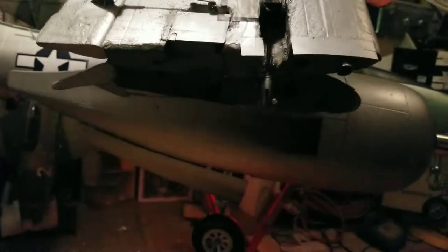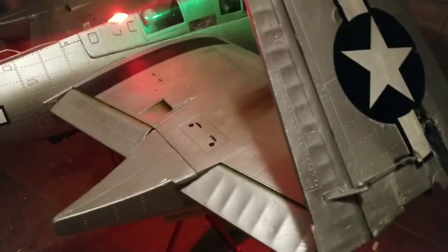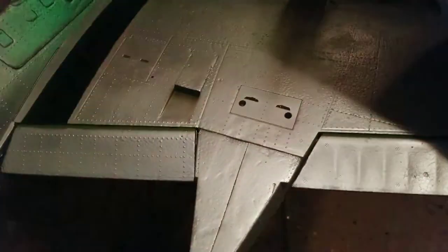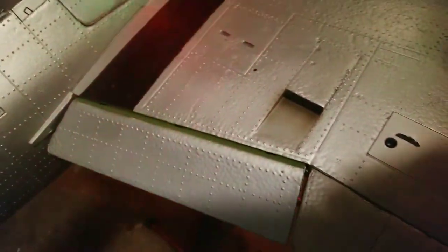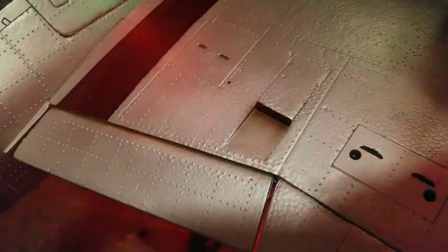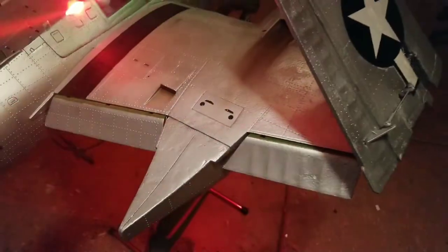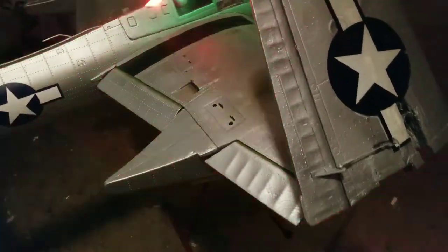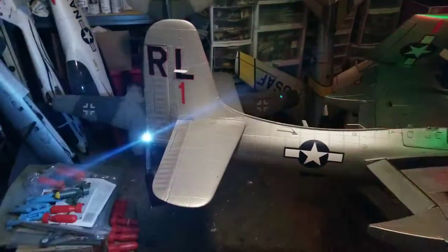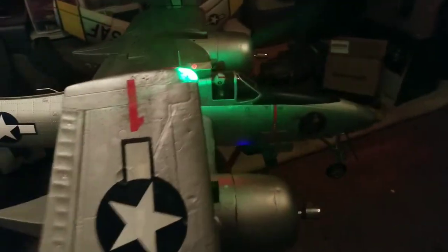Everything's now painted — kind of hard to see since it's nighttime and I'm trying to show this out in my garage. Got the flaps all painted up with decals on them. I decided to go away from the gray and went with zinc chromate interior green. I actually like it — it adds some pizzazz to the airplane, at least for this one.